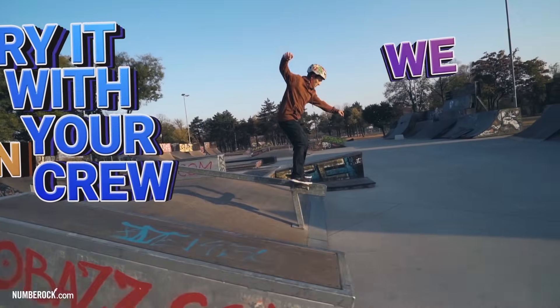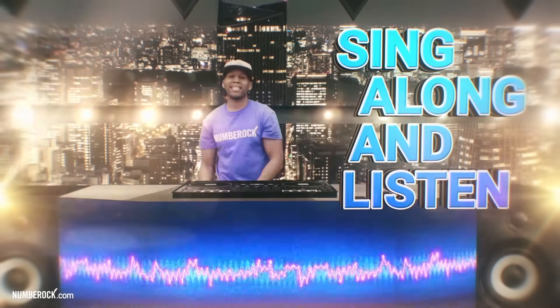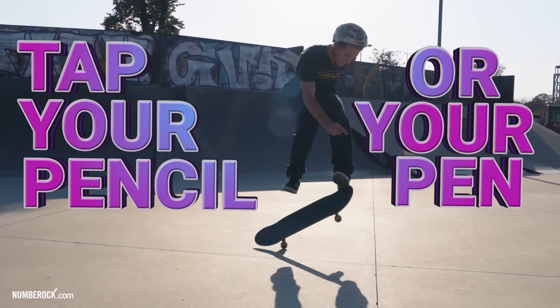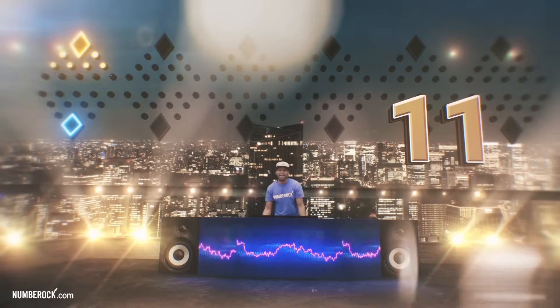We can recite the 11s like deja vu. Sing along and listen, tap your pencil or your pen. These are the multiples of 11: 11,